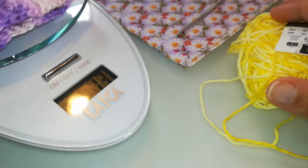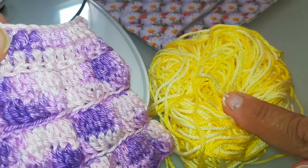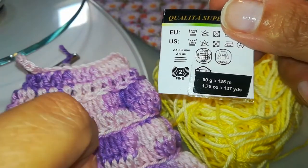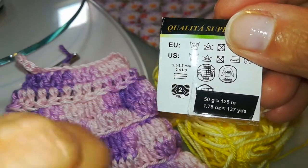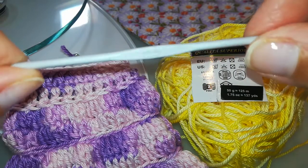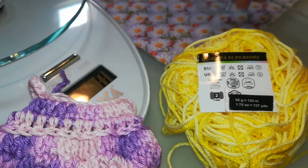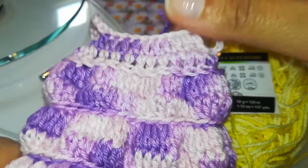Replicherò con voi il modellino originale utilizzando lo stesso tipo di filato, un cotone 100% colore variegato. L'etichetta con le specifiche è questa: il numero è il 2, lavorato con un uncinetto la misura consigliata è tra il 2 e mezzo e il 3 e mezzo. Io utilizzo come misura il 2 e mezzo. Questo è tutto ciò che occorrerà, a parte tenere a portata di mano anche una forbice. Non ci sono applicazioni da fare, tutto un lavoro all'uncinetto.